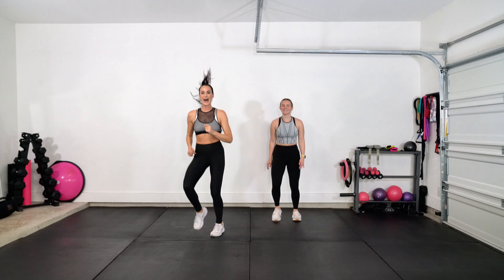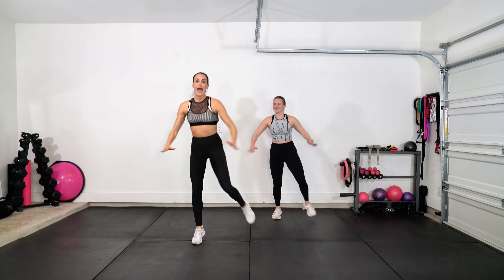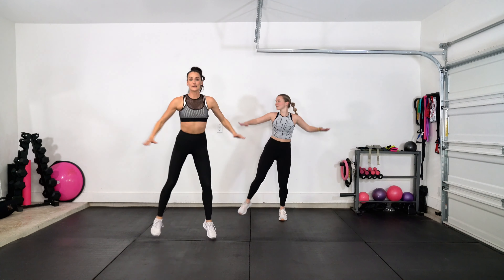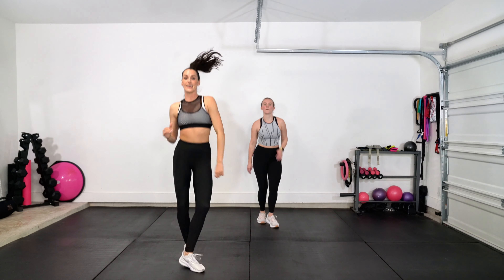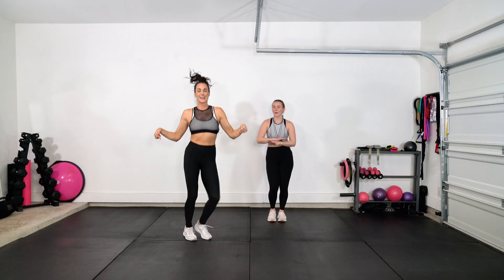Let's take it from the top. Skip it — step left foot, side, single, single, double. Single, single, double. Back, side, side, side. Back it up. We skip it.